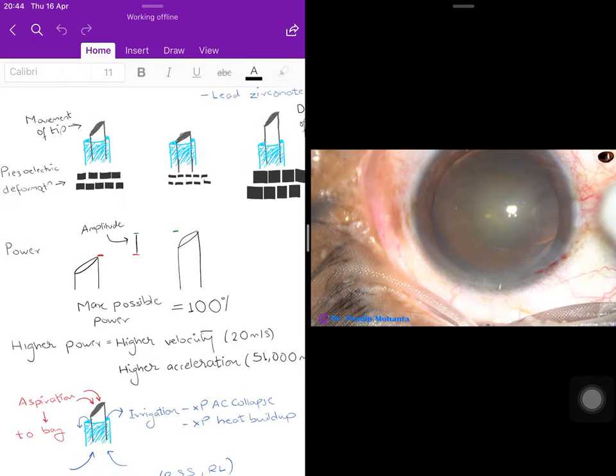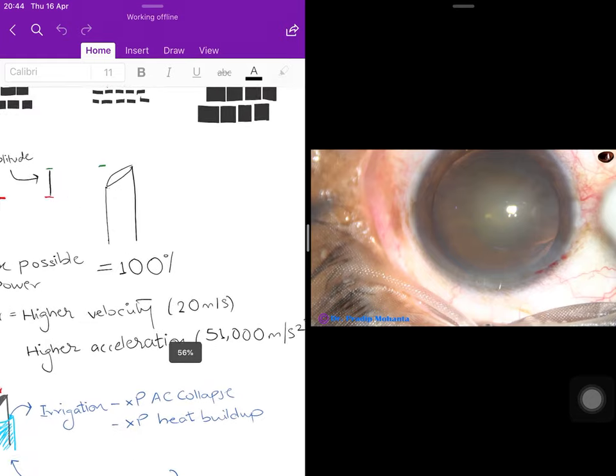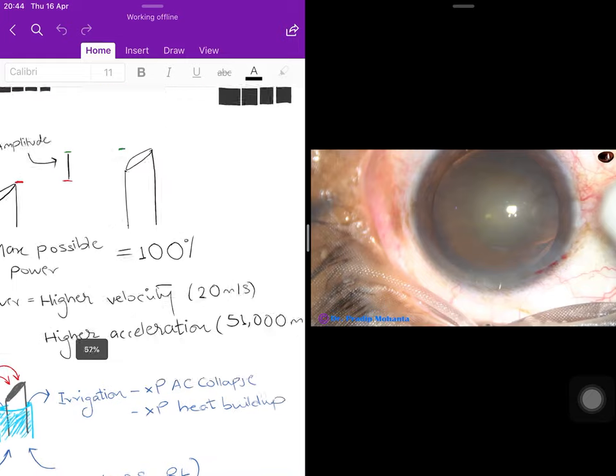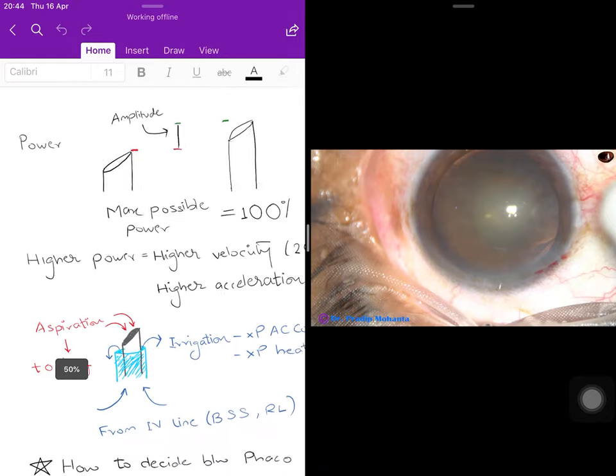Higher power means the tip must move with higher velocity and higher acceleration. The highest velocity achievable by this tip is 20 meters per second, and the acceleration is 51,000 meters per second squared — worth noting for MCQs.